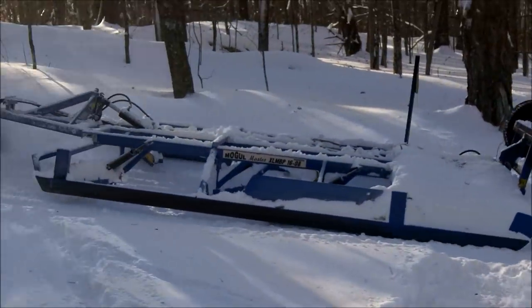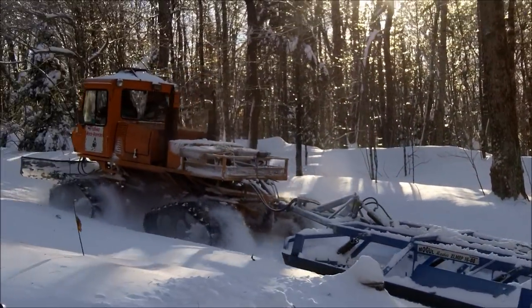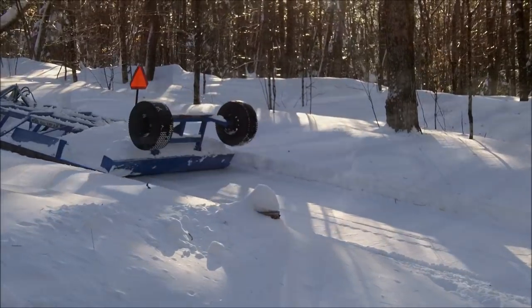Question number one: how come I don't just put a plow on the Ranger or use the plow truck to plow the road to the cabin? Well, there are a number of reasons. The main reason is we live on a snowmobile trail, and I would make an awful lot of enemies if I plowed a mile and a half of snowmobile trail.